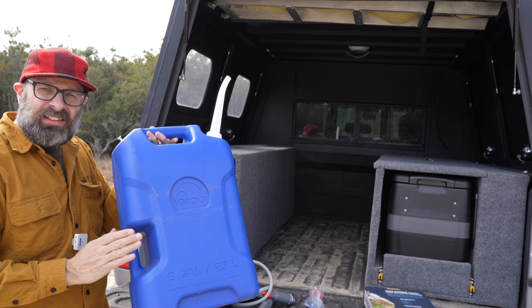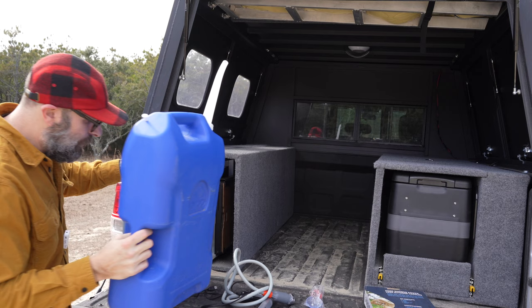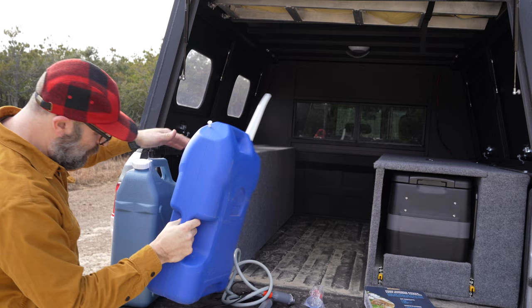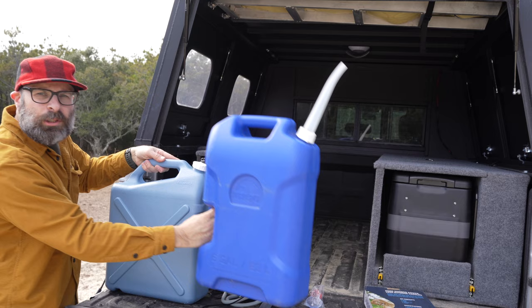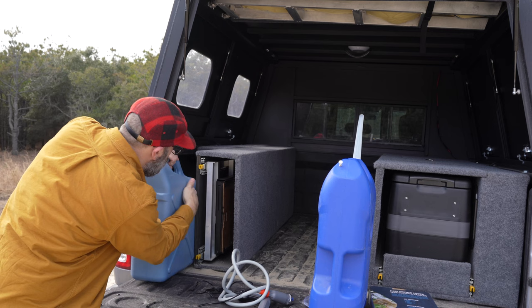They're both six gallons, which I think has to do with the handle, and this one is not as deep. I just don't know how they're both six gallons — but you can see how much bigger the Igloo is. It's unbelievable, it's huge. This Ozark Trail one is about a half inch less wide, which makes it fit into this spot.